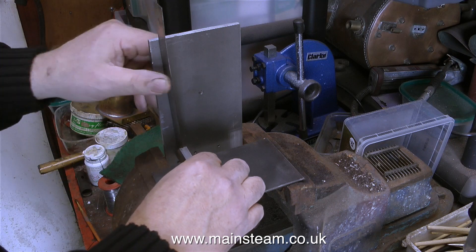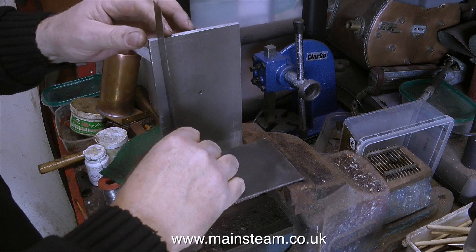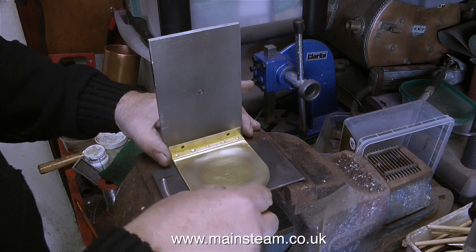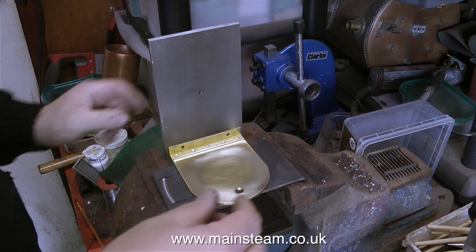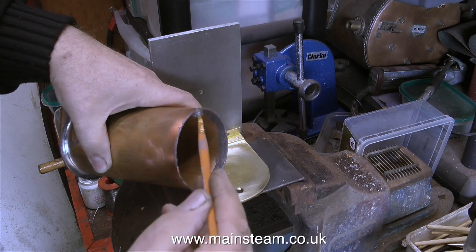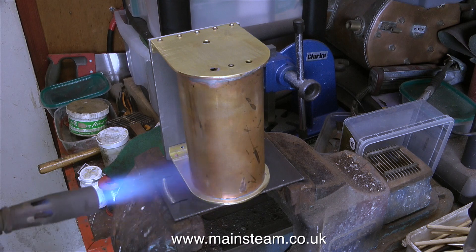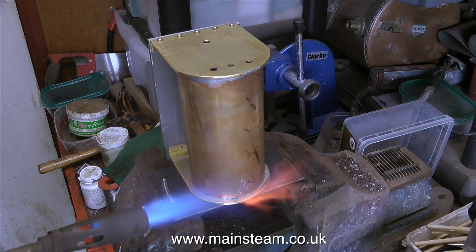Now it's time to solder the other end plate to the tube, but I need to make a jig for this. I need to make sure that both end plates are in exactly the same position, otherwise when I finish the condenser and put it on the baseboard it will rock about. You will also notice that I've had to move the bottom piece of steel plate out a little bit to accommodate the rivet heads on the brass plate. Once again I'm applying the solder paint to the inside edge and the edge of the copper tube, and as I position it in place I'm being very careful to line everything up so the condenser sits perfectly on the baseboard without any movement.